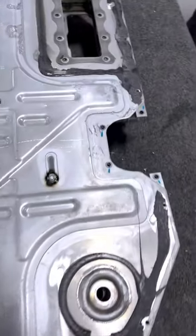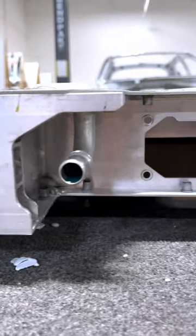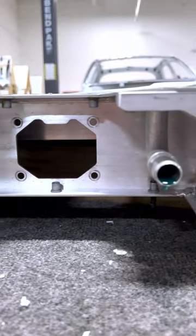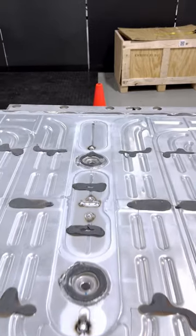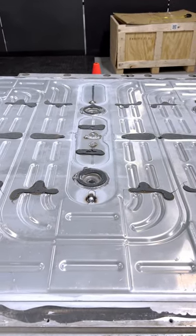This entire plate is friction stir welded around the perimeter as well as on the inside to the frame extrusions for the pack structure, which is a fairly cost-effective way to fasten this without needing additional fasteners or rivnuts on the extrusions.